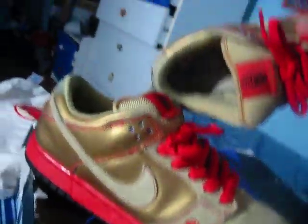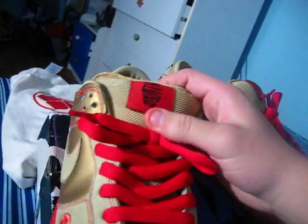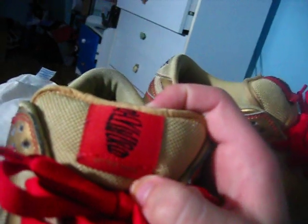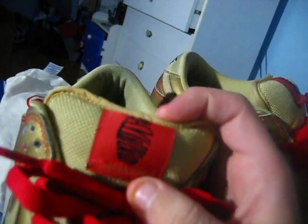We got that money — the Money Cat Lowes side. The tongue says 'get that money.' You guys can tell me what this says right here — I know what that says, but let me know in a comment or something.